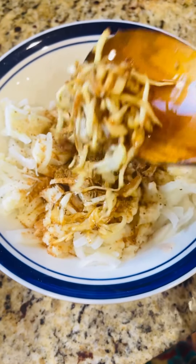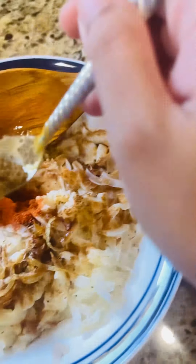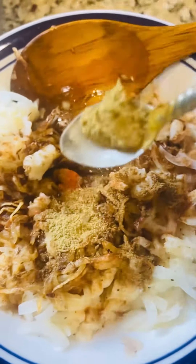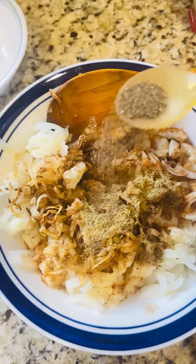Now I have to add a little bit of salt, then I have to add chili powder and cumin powder. I then add chili powder.